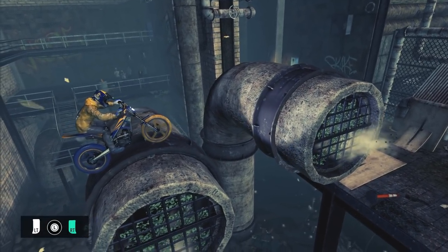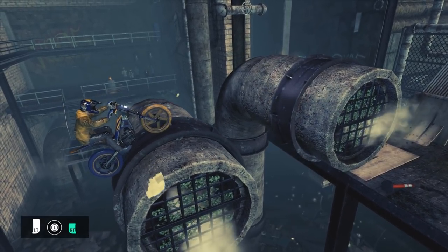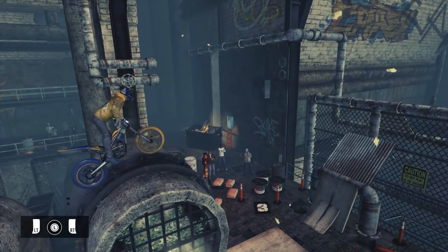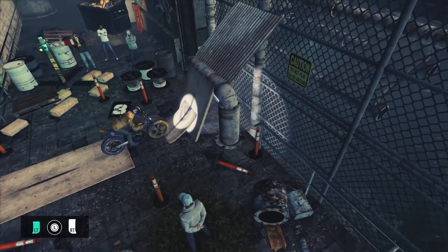To perform the second jump, roll backwards slightly to get the front wheel a little higher than the rear and while in a seated position, accelerate and lean forward. This will lift your front wheel and put you in the correct position to land on the second pipe and to continue down to the end.